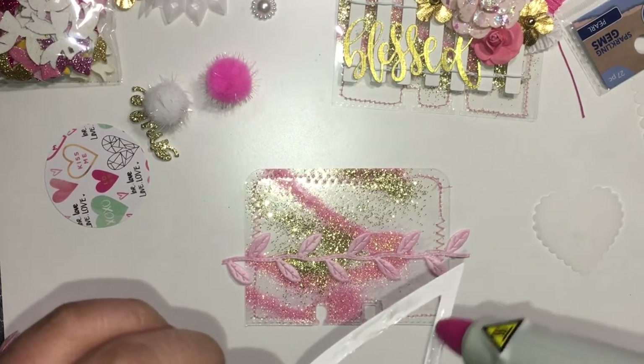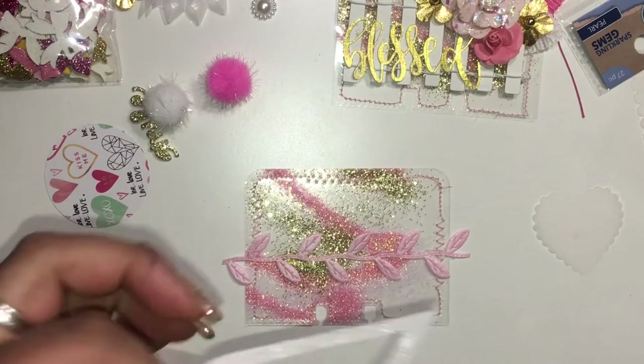So I'm going to go ahead and just hot glue this heart onto my memory dex card.